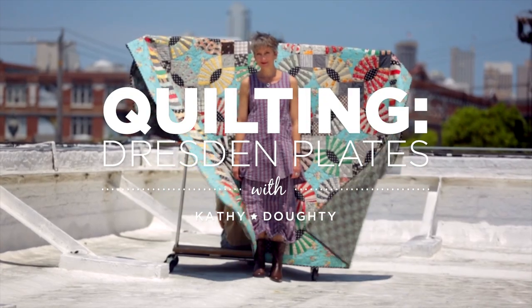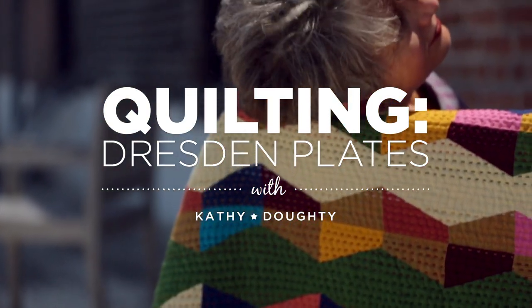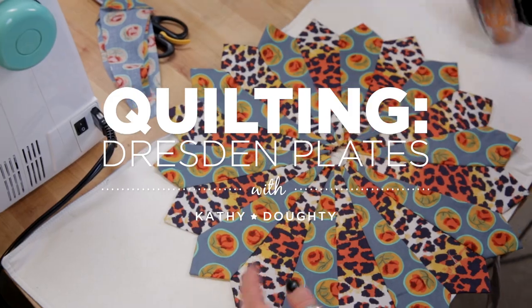Today we're going to use a Dresden plate, and in that process we're going to look at how to combine colors and patterns for dramatic effect in your patchwork.